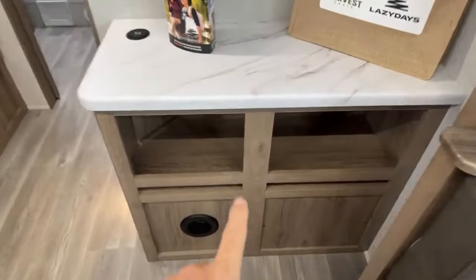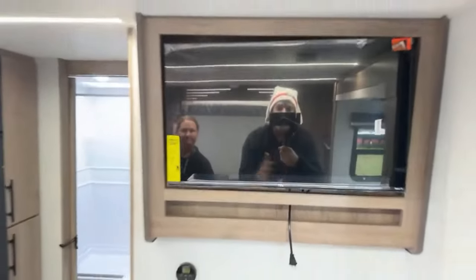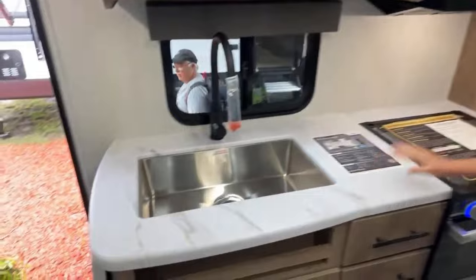There's a little coffee bar under the TV — so you've got your TV, a couple of nooks, a coffee bar, and a charging station.